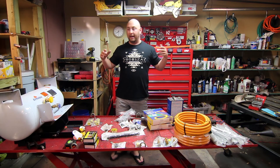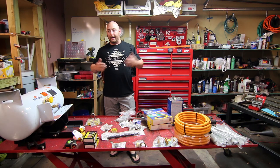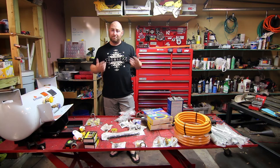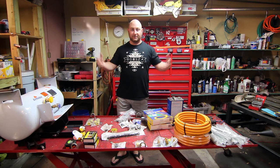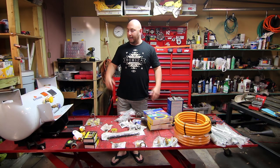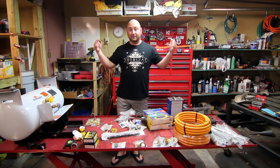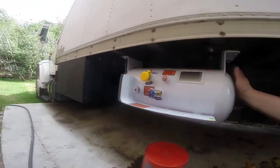For all your connections you can use pipe dope or this special Teflon tape — it's a little thicker and specifically for gas connections. That covers all the basics. Now you guys can watch us install this. I really don't know exactly how it's going to go, but I'm very optimistic — it seems like a pretty straightforward system. This video will cover the entirety of our gas installation.